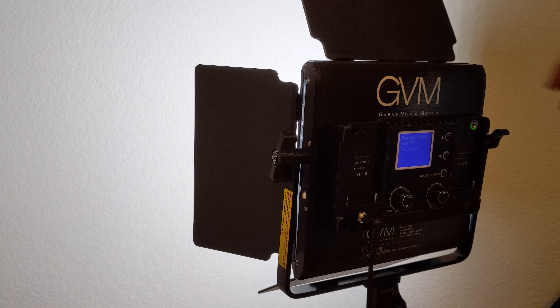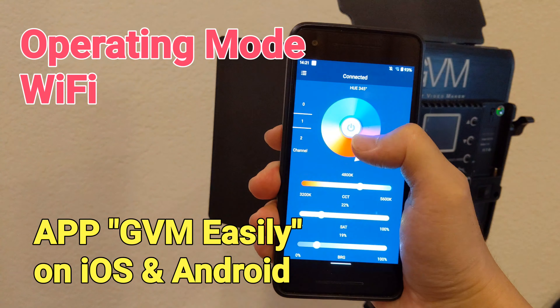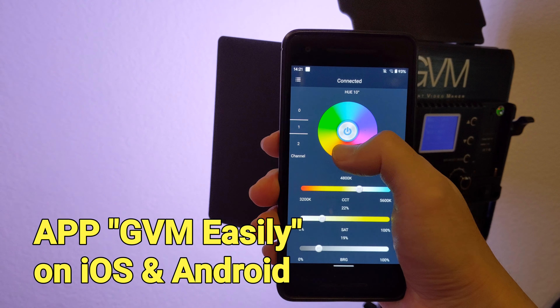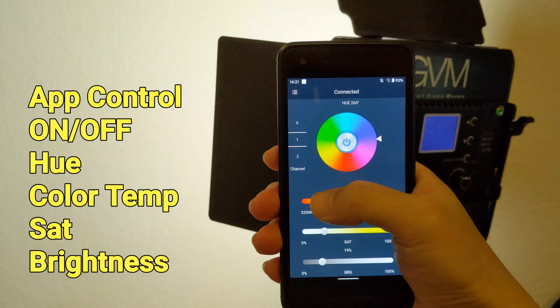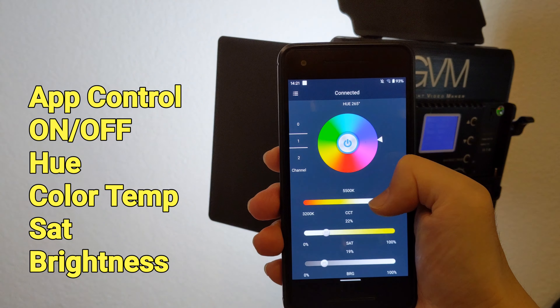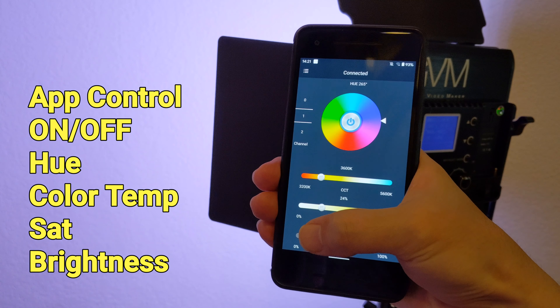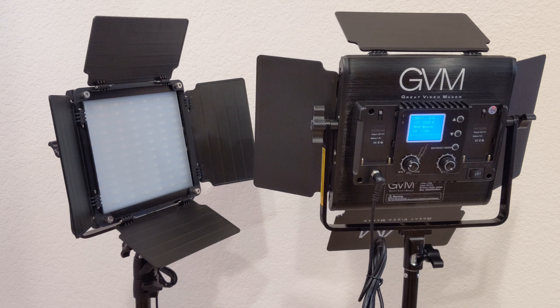Next is the Wi-Fi mode. In this mode, the light panel will work with the companion app GVM. The light panel will be serving as a Wi-Fi AP and the smartphone will connect to the AP to get the connection. We can change all kinds of settings in the app like brightness, turn on/off, color temperature, saturation, and hue. It takes less than 1 second to see the light change after we make adjustments on the smartphone.